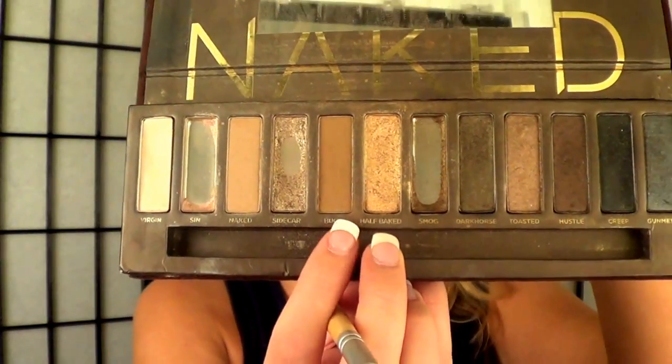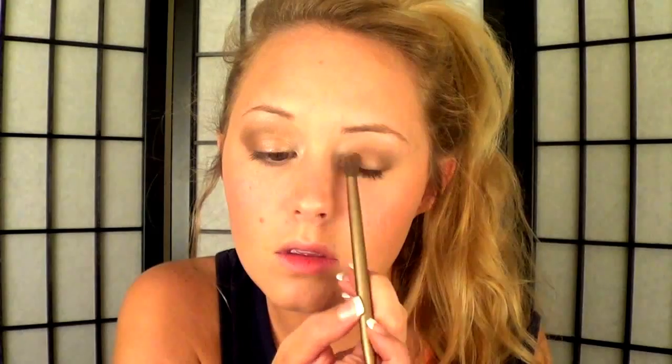Then I'm going to pick up a blending brush, go into my crease, and pick up Buck — it's more of a matte dark brown. I'm going to work that into my crease, bring it up a little bit, and put it into my V-line. Then I'll grab a fluffier brush, pick up some shimmery light color, and blend those two colors together to give a nice smoky eye.